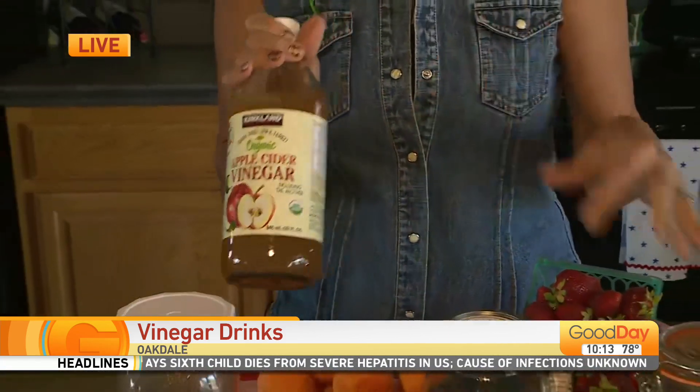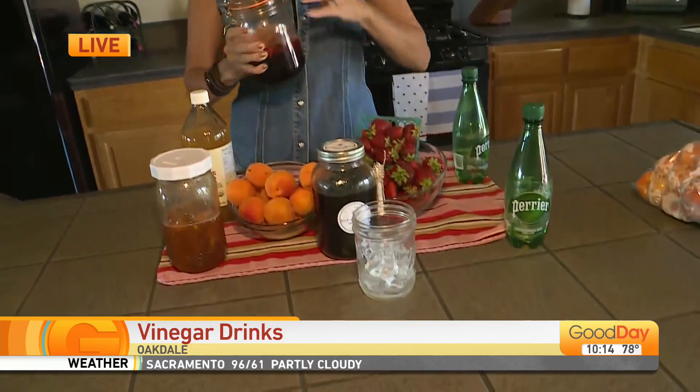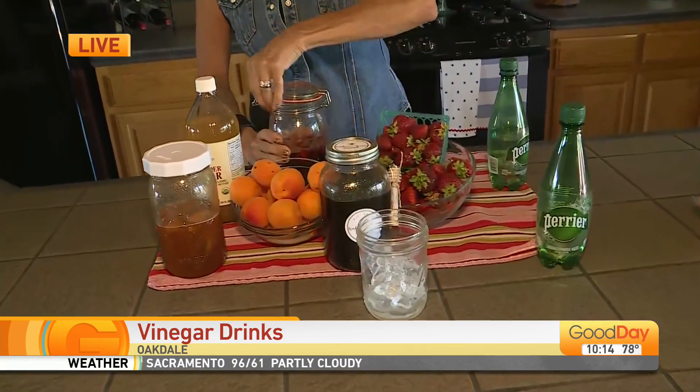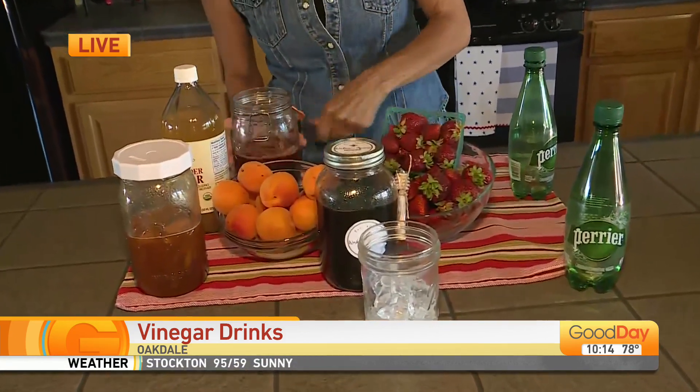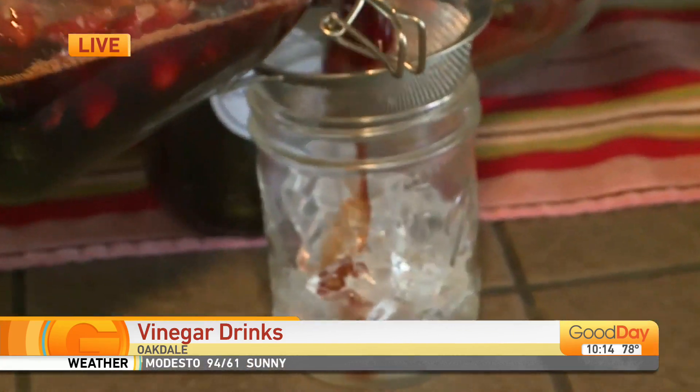And you combine all the ingredients together, muddle them up, and then you just let it set. You're going to let it set for one to four days. You could put it in the refrigerator — just let it do its magic. Then you're going to get a jar and strain all this out. I'm going to strain out about a third of a cup.